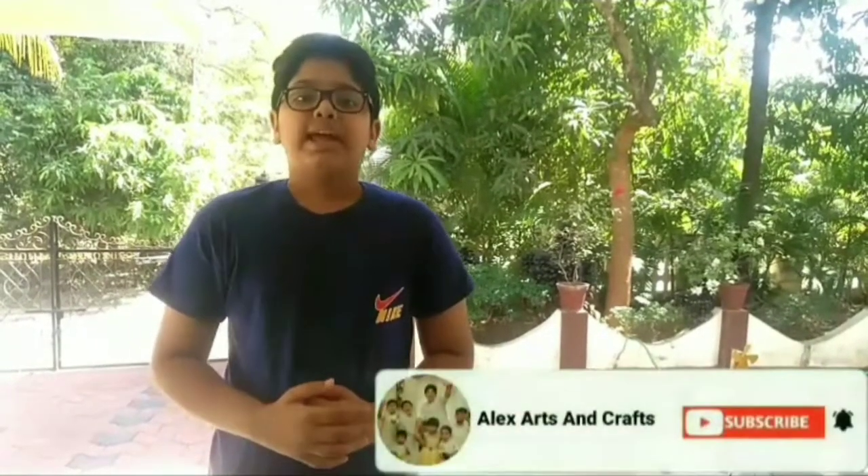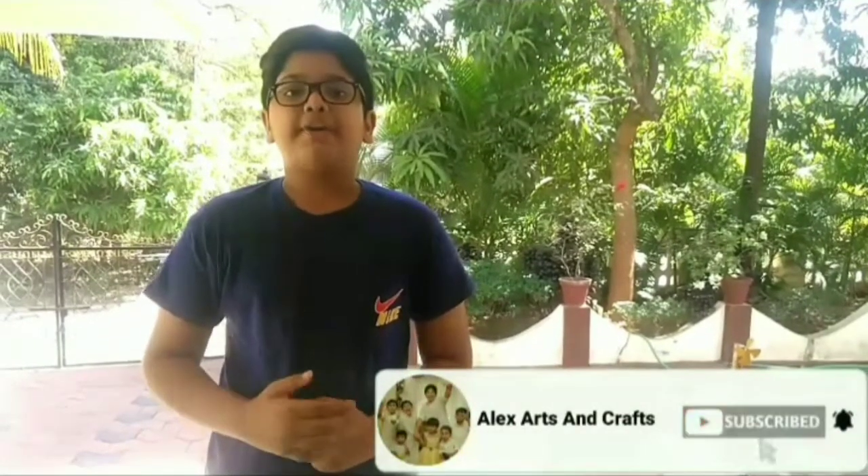Hello friends, my name is Alex Sajiv of class 7, studying in St. Francisco. Today I am here to do my chemistry assignment based on that metals are good conductors of electricity and non-metals are bad conductors of electricity. For this I have made a circuit with the materials such as a 9V battery, a small mini motor and a fan blade.